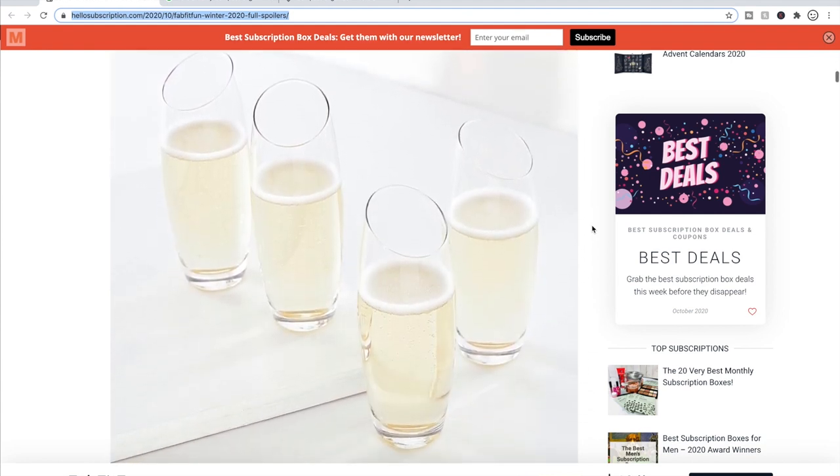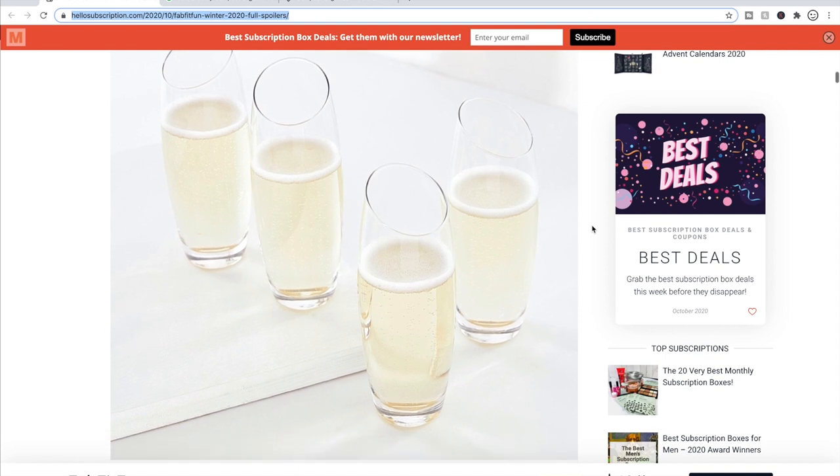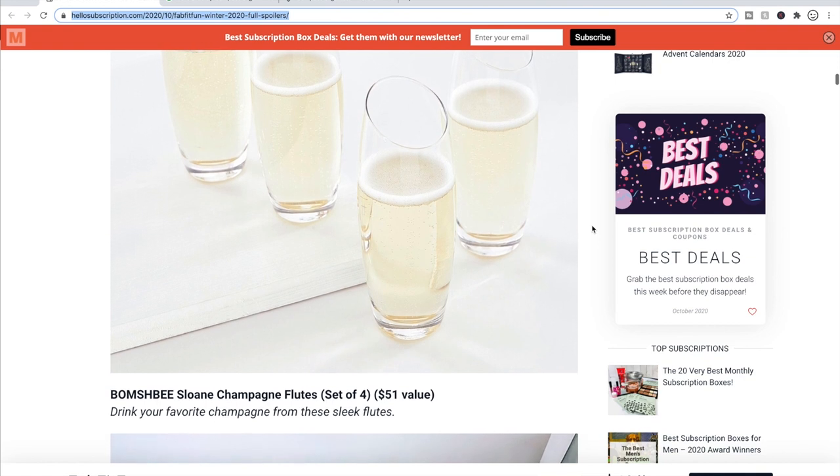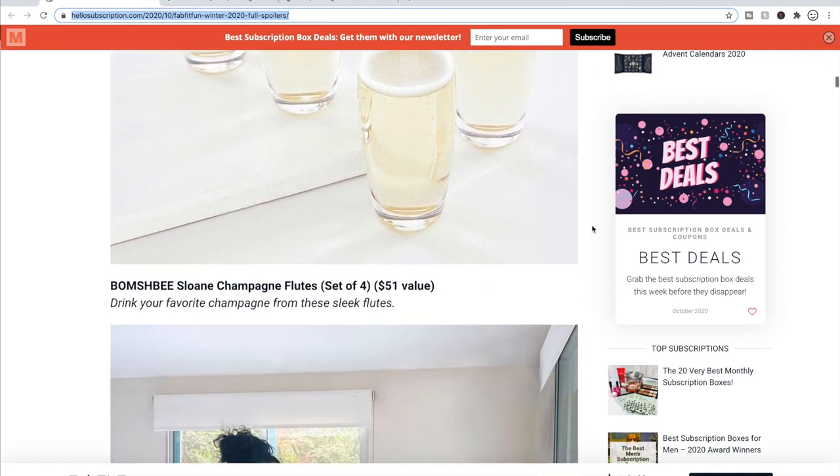I'm honestly not too thrilled about a lot of the choices for this box, but I do think there are a lot of good choices for me to replenish my gift stash so I have nice things on hand to give people if I need a gift on the fly. The champagne flutes are very cute — if you are a champagne drinker or know anyone who is, that could be a good option.